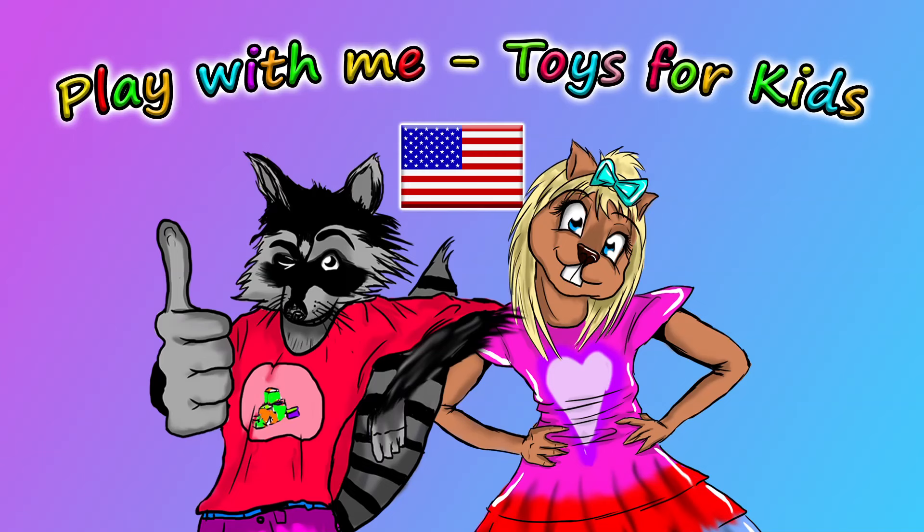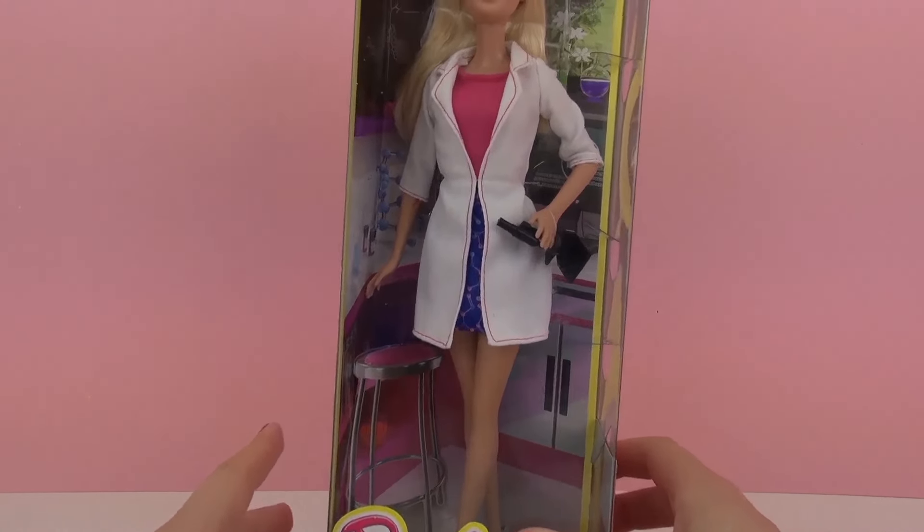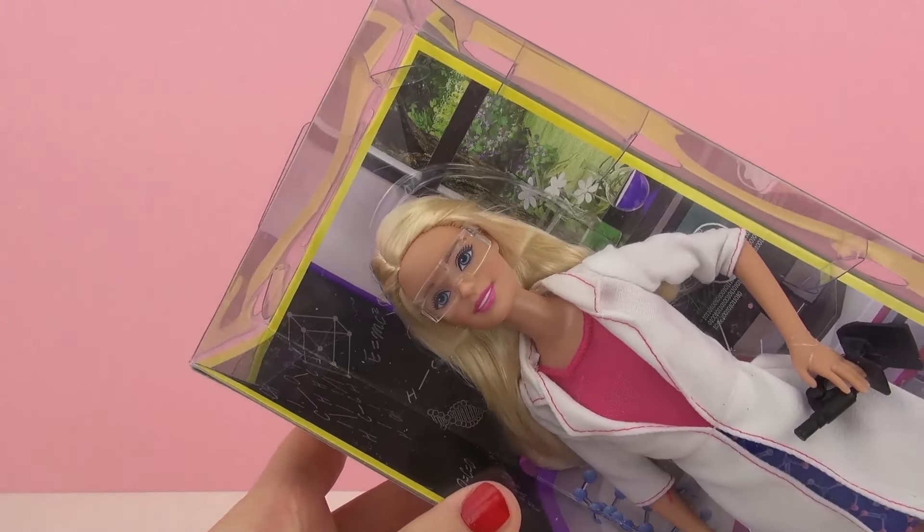Hello and welcome to Play With Me Toys for Kids. Today I'm going to be showing you this Barbie scientist. I'm pretty excited about this Barbie — I think it's really fun. This series of Barbies all have different professions, so you can go ahead and check out all of them.